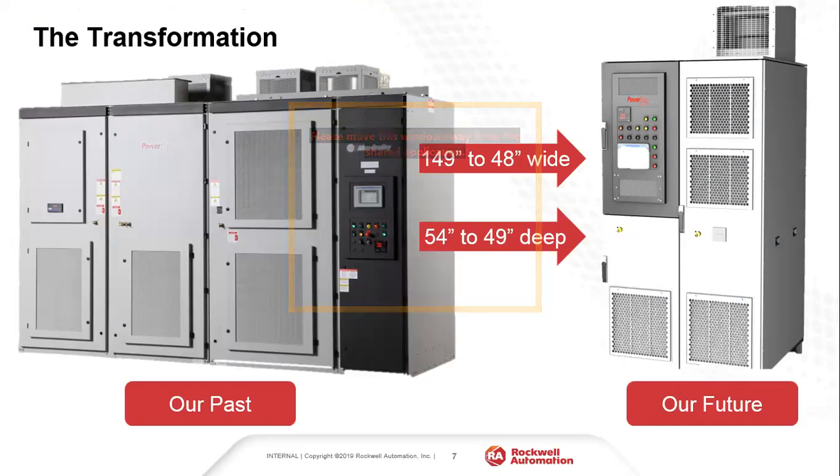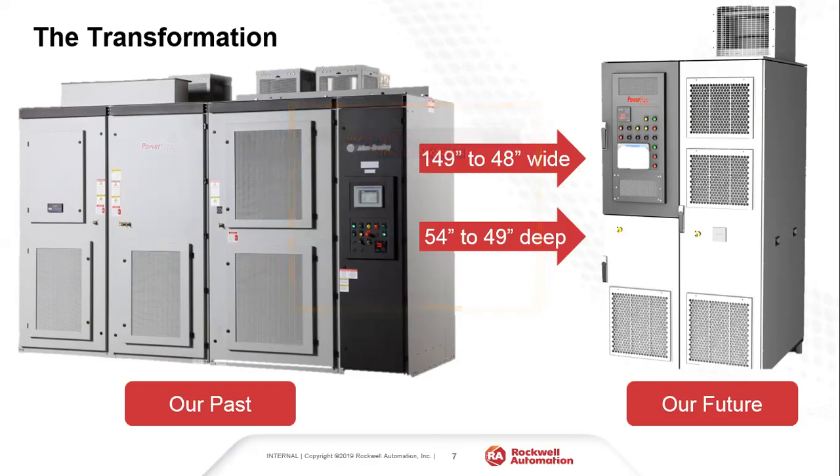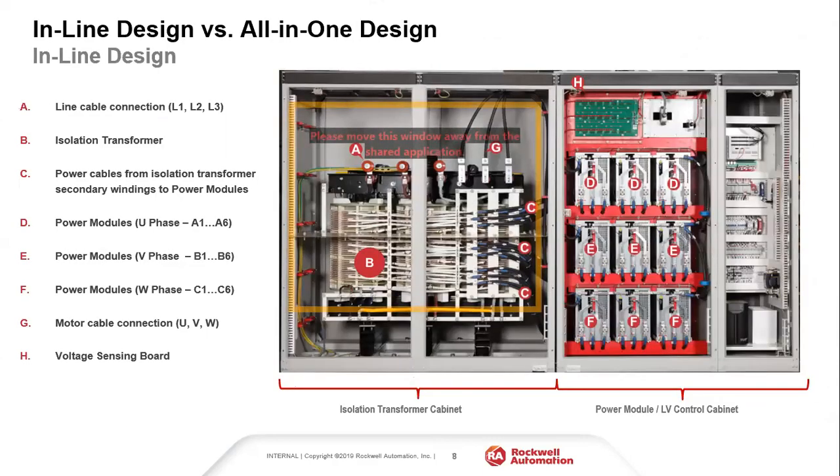Looking at the transformation: the offering covers 2.4 to 4160 volts, 0 to 215 amps. The previous drive was 149 inches wide and we reduced it down to 48 inches wide. We also cut the depth from 54 inches down to 49 inches deep — a very substantial transformation. I'll walk through the design to explain how we achieved this, starting with the inline design.